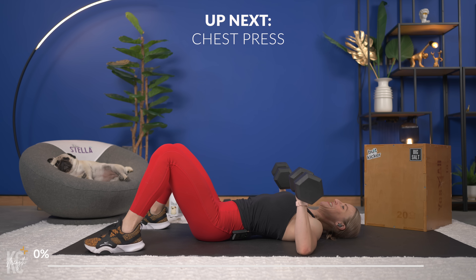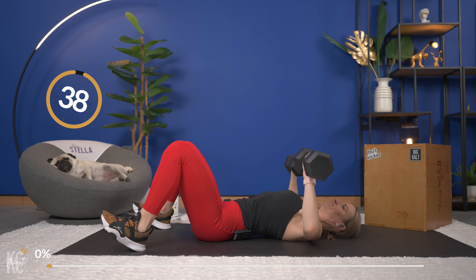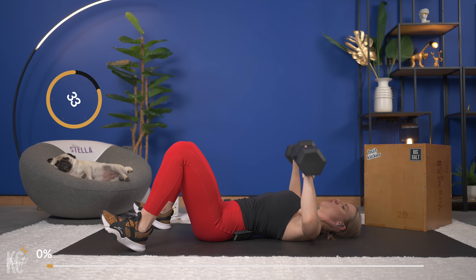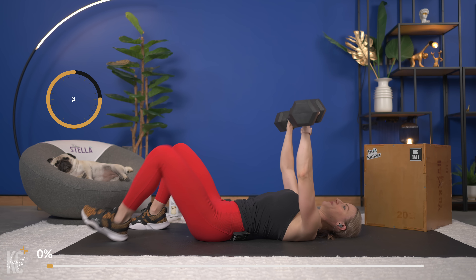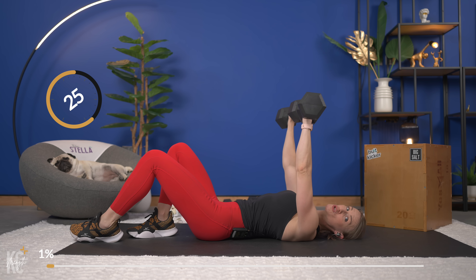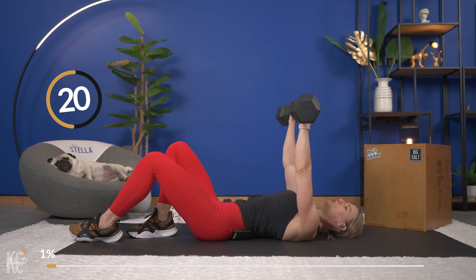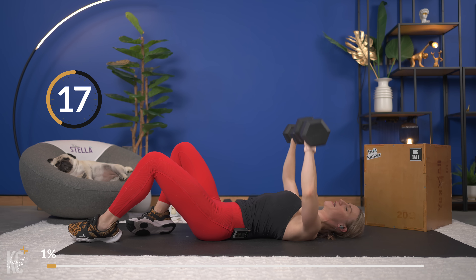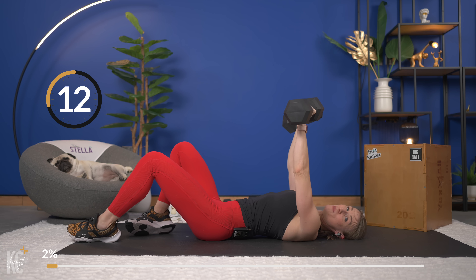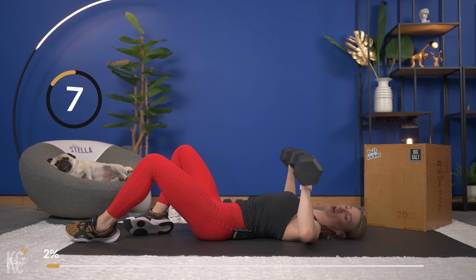We've got to get ready to go in three, two, and one. Here we go, chest press. Exhale as you press that weight up. We will not be repeating any of the exercises until we get to that final superset, and then we will repeat some of the exercises. Things are going to move very quick, so you're going to see the next exercise up on screen. This is just about 25 minutes.